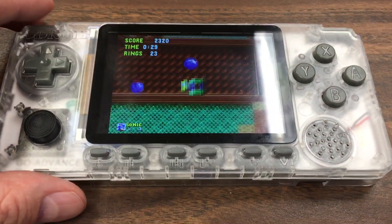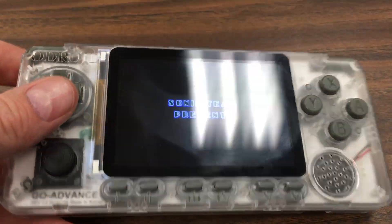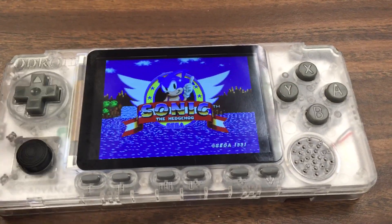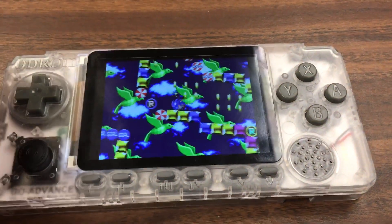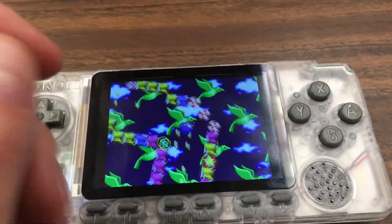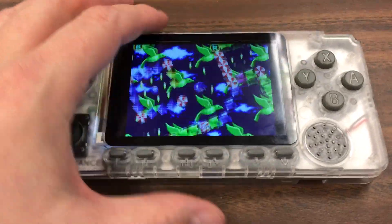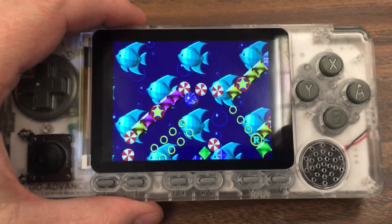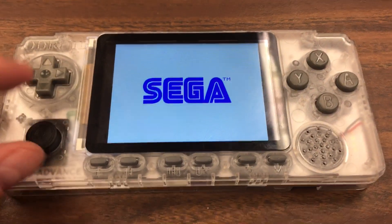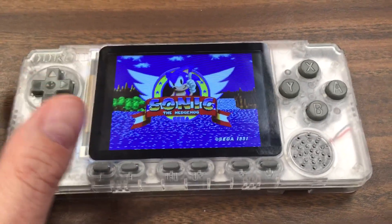I decided to go for it because I like the form factor. It fits really well in my hands. With the Game Boy Advance SP and the DMG, Pocket, and Color, my hands feel a little cramped. I prefer this form factor for handheld gaming. Right now I'm playing Sonic the Hedgehog on the Genesis — it can emulate the 2600, 7800, Atari Lynx, Game Gear, Genesis, NES, and more.